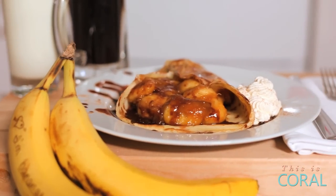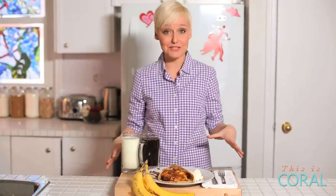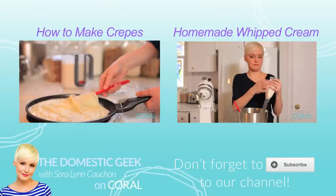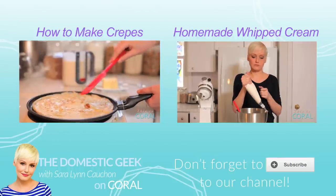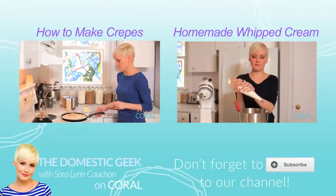A super simple breakfast idea to spoil that special someone. I really hope you give this recipe a try, and let me know how it goes. Be sure to tweet or Instagram a photo for us, or leave a comment below. Happy Valentine's Day, everyone. Subscribe if you think everything should be covered in chocolate hazelnut drizzle.